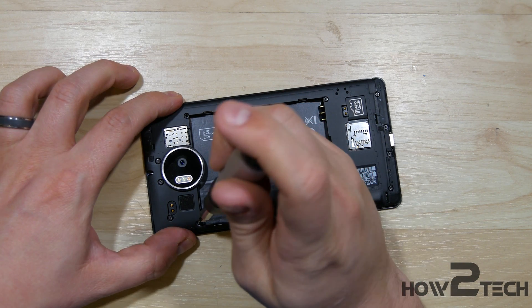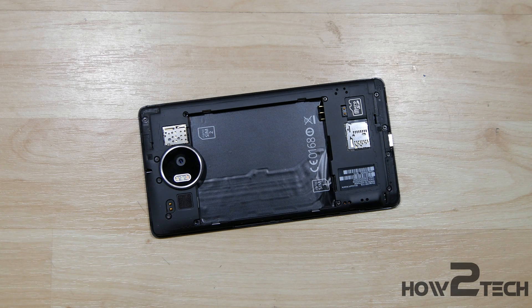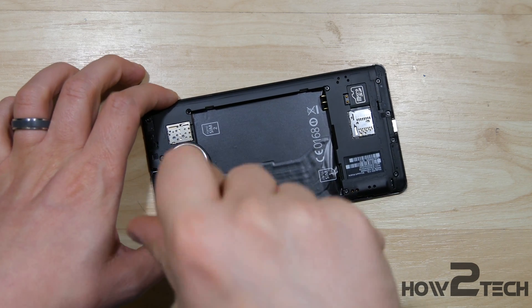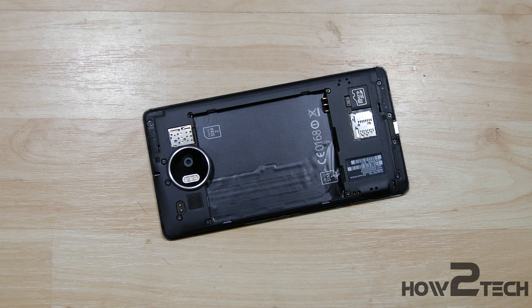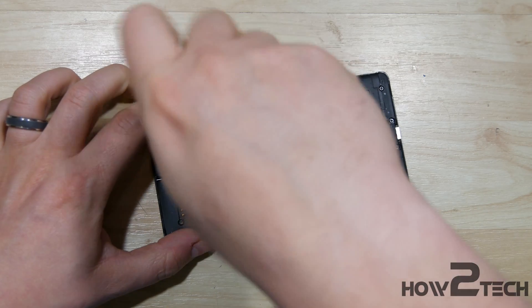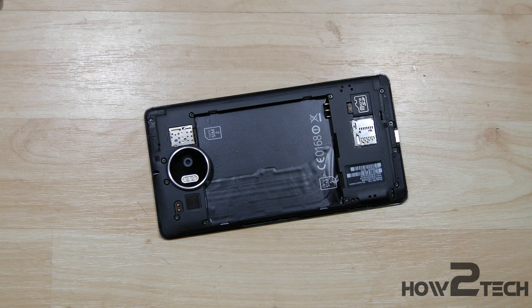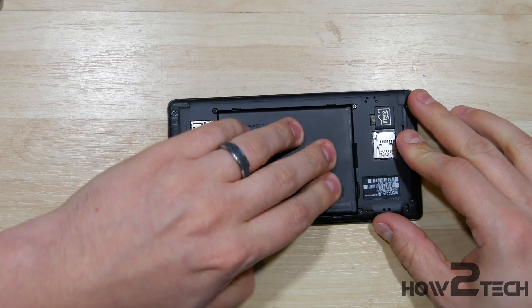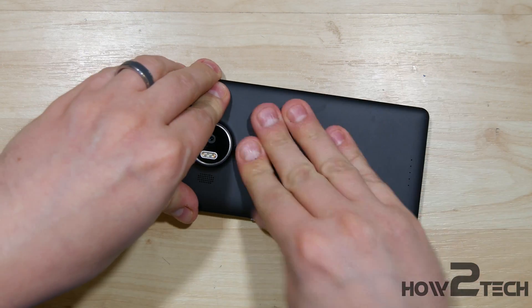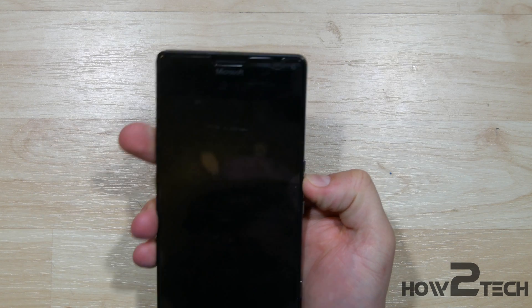All right, we're getting pretty close — there are a couple more screws to go. Just one in the right-hand side up here. All right, we have the phone screwed back together. We can go ahead and take the battery and insert it. This will kind of help hold that plastic lining back in place. Take our back and snap it back in place as well.